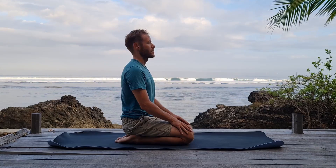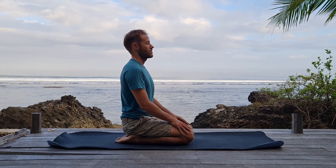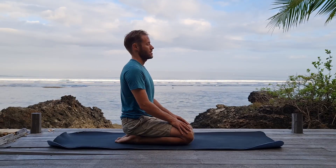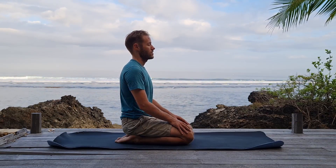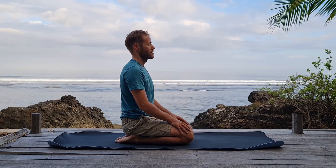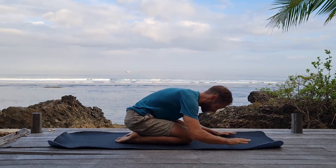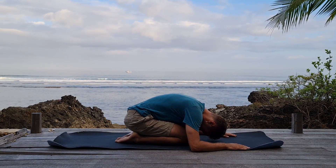Inhale deeply, completely — belly, chest, and neck — and exhale, everything out. Let's do one more like that. Inhale — belly, chest, neck, completely in — and then exhale slowly out. Letting go. Let's do one more inhale and then we'll begin the technique on the exhale. Inhale — belly, chest, and neck. And then exhale. Lean forward, exhale all the breath out. Engage Maha Bandha — neck bandha, belly, Mula — and hold.